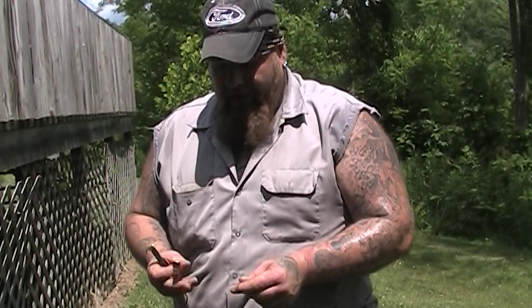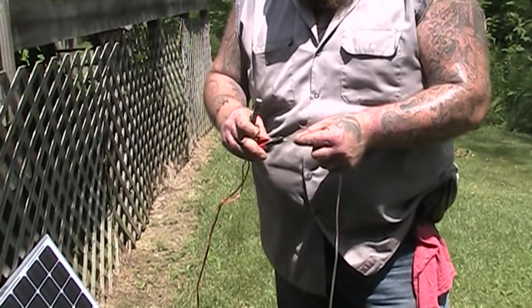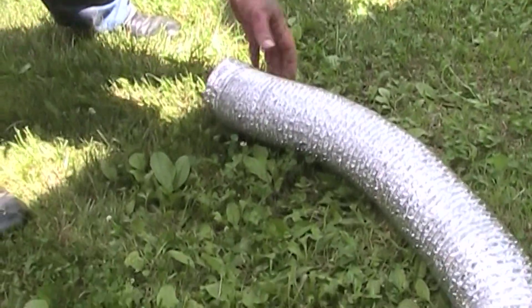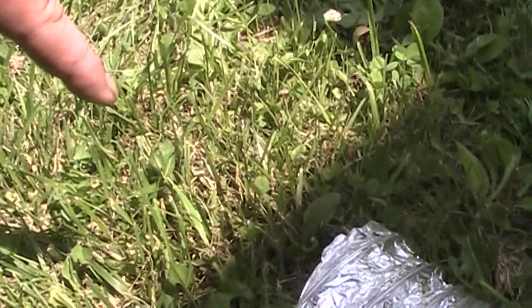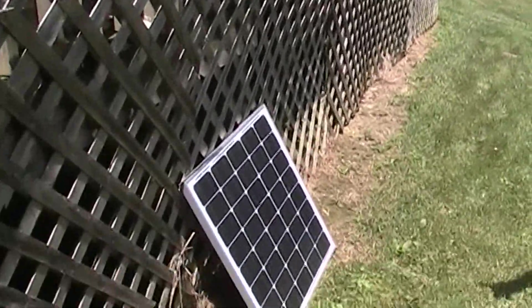We're going to hook this up to the solar panel now and see if the fan comes on. The fan comes on and it is blowing quite a bit of air — you can see the grass here blowing and moving. We know that this 45-watt panel will run at least five of those little computer fans, because we've got five of them hooked up to our rabbit cages running off of one panel.